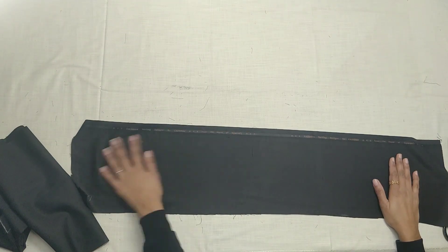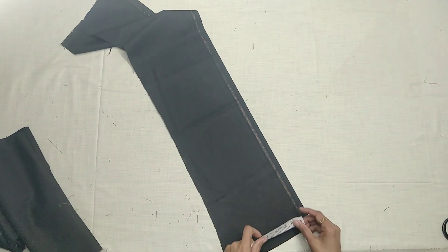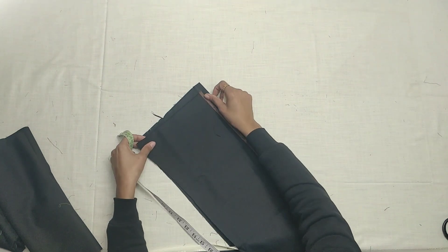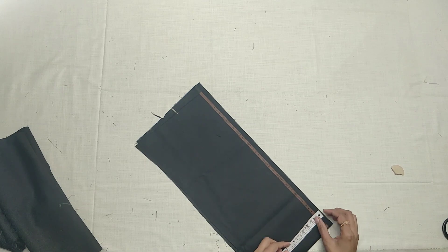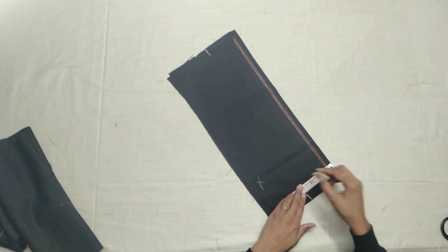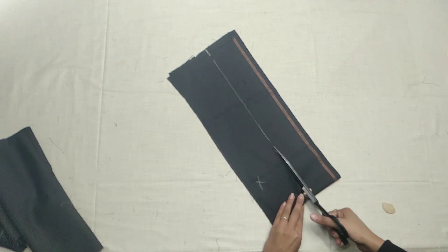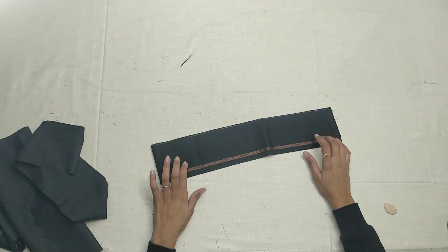We will fold this fabric and the placket will be made. We will take the fabric first to remove the belt and take the fabric inside. We will take 4 inches of belt fabric. I will measure it in 4 inches. I have put the fabric in 4 inches to make the belt.